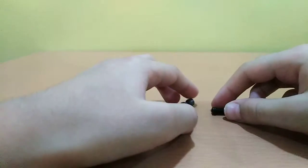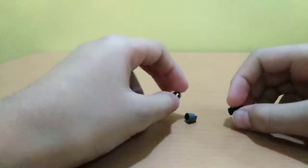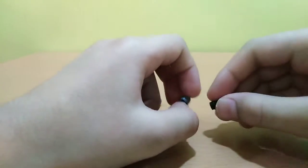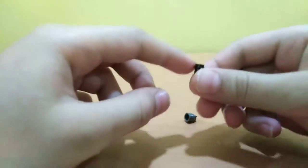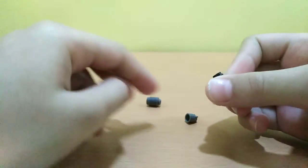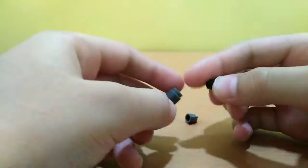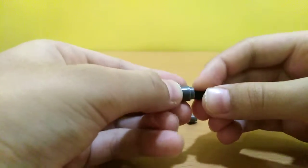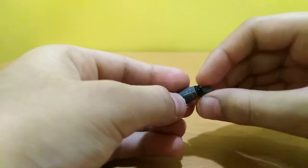Hi guys, welcome back to the channel! Today I'm going to show you how to make a missile for your jet. First, we'll be needing this piece, and this piece goes into this, and then this piece here.